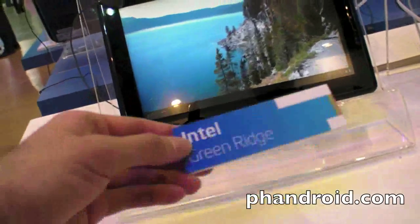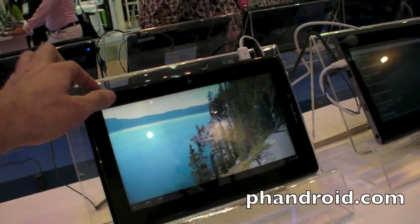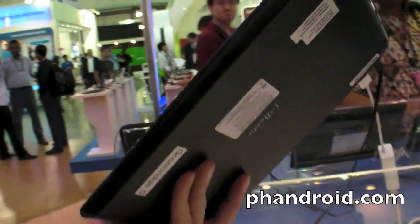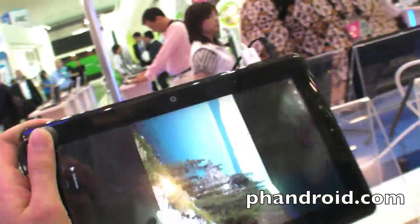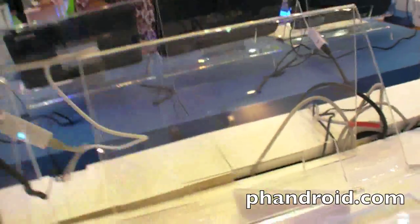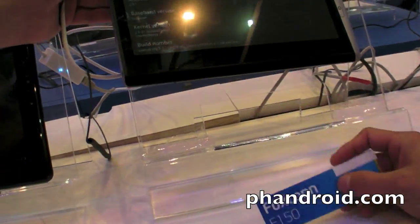This is our... Greenrich — what does that mean? Greenrich is a code name for the tablet. Is that for all tablets? No, just for this one. This is a development platform. And this other one — I'm not sure what this one is. This is running a different version of Android; I think it's 2.3.